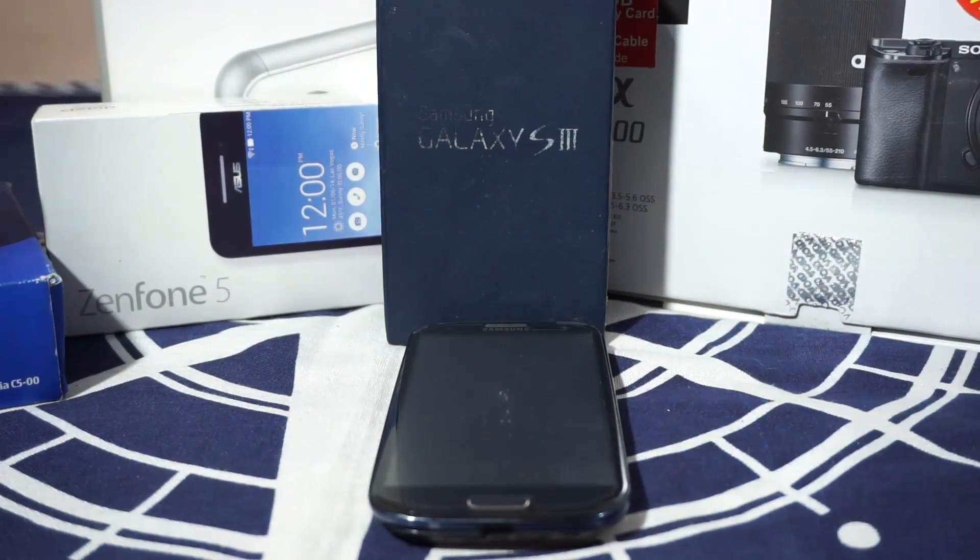It's QG again with another ROM review and this time I've got the Apexperia ROM for the Galaxy S3. Stay tuned for that.